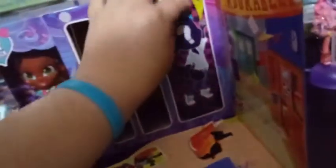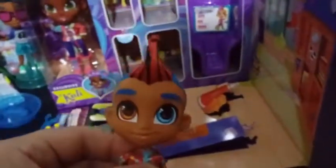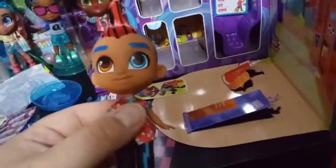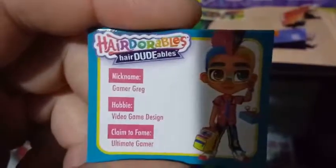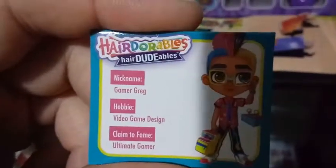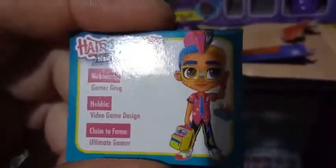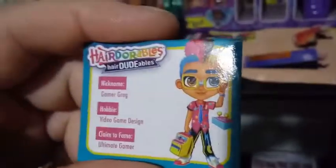We are to the last part, and it says that there is a red doll inside. Oh my goodness, it's the mohawk guy! I've been wanting him so badly. He's in there pretty good. Weirdly enough, the other one just kind of fell out. Here he is — oh my gosh, that mohawk. I'm going to get him all ready and then I will come right back for you guys. Okay everybody, this Hairdoodle's nickname is Gamer Greg. His hobby is video game design, and his claim to fame is the ultimate gamer. So my guess is that that's a portable gaming system that he has, that could be either worn as a backpack or pulled as a suitcase type thing. And that is a remote — like I said, old school remote. I love his artwork.